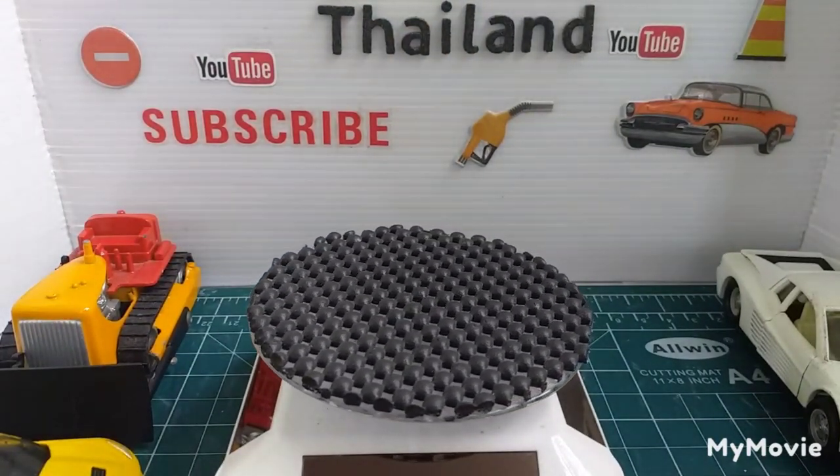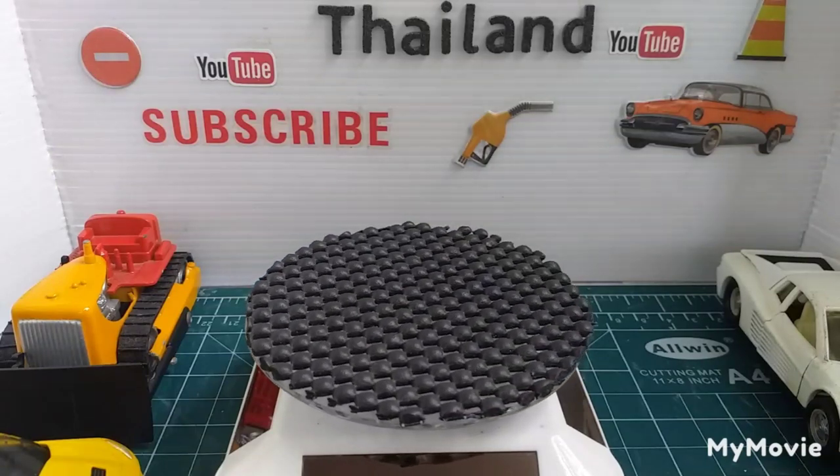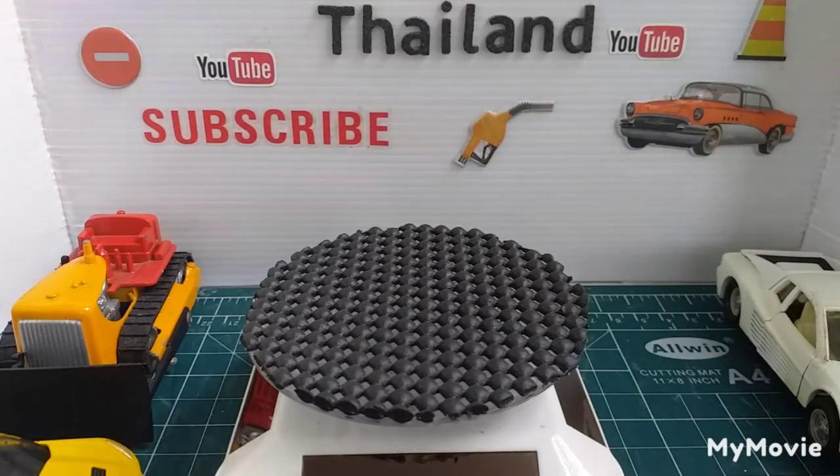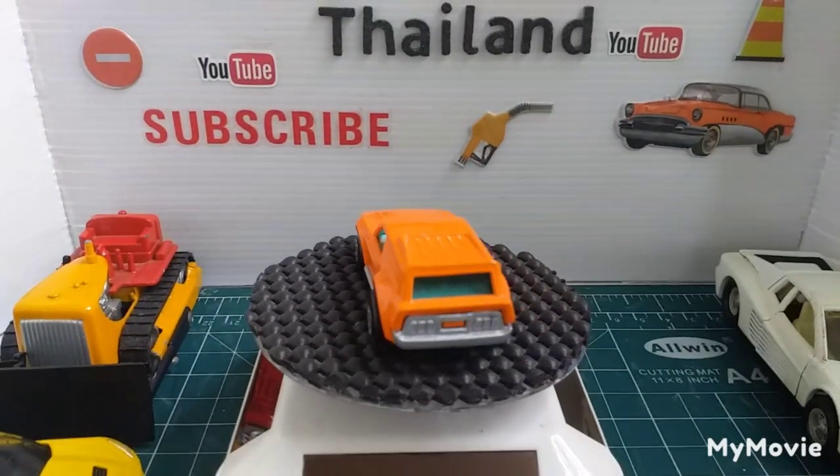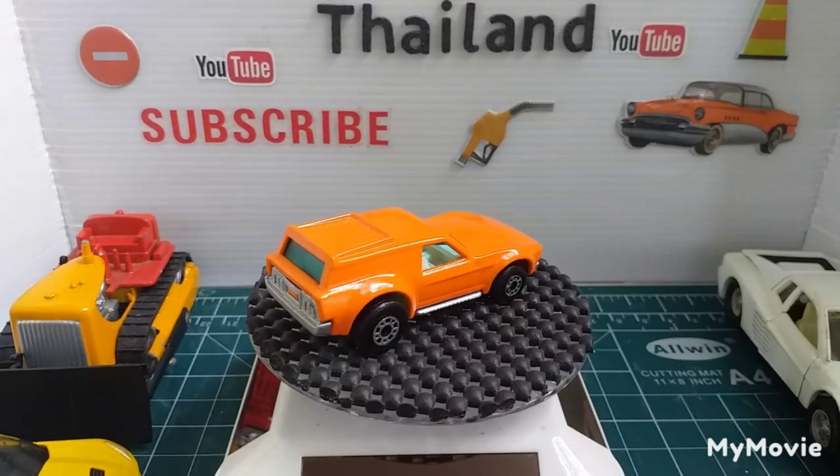Next one is a Matchbox Super Fast and it's the Van-tastic, which is a van version of a Mustang.